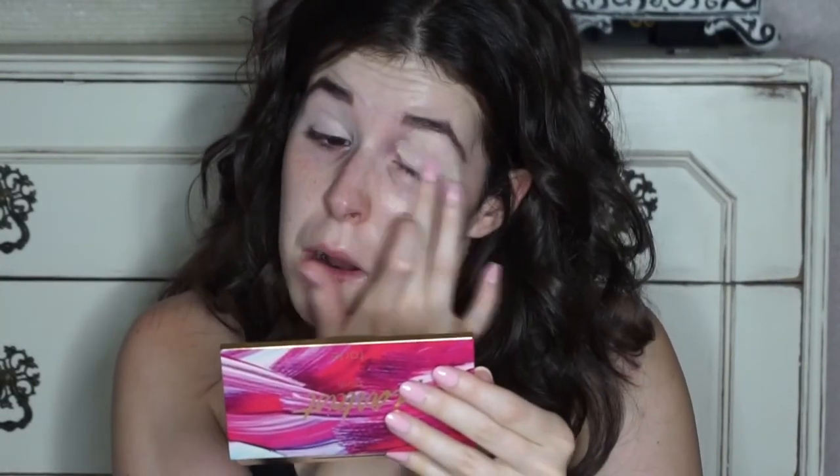First I'm going to start by priming my eyes with the Urban Decay Eyeshadow Primer Potion in the color Eden all over that lid. From here I'm going to set that with a flat brush — I'm using the Urban Decay Naked 2 brush — and a cream color shadow just to make sure it stays in place.